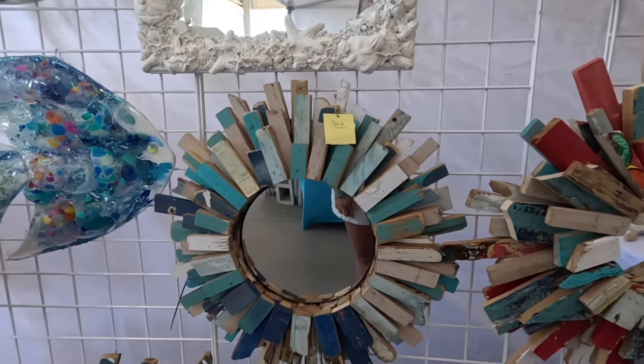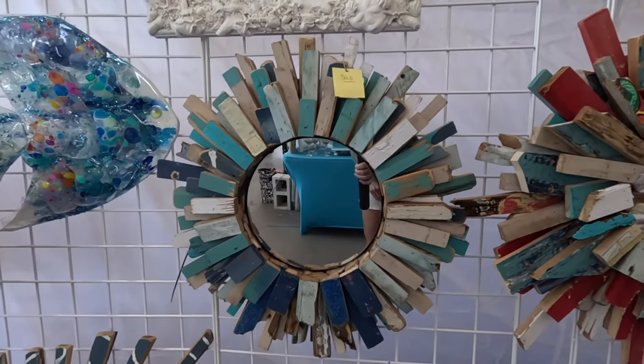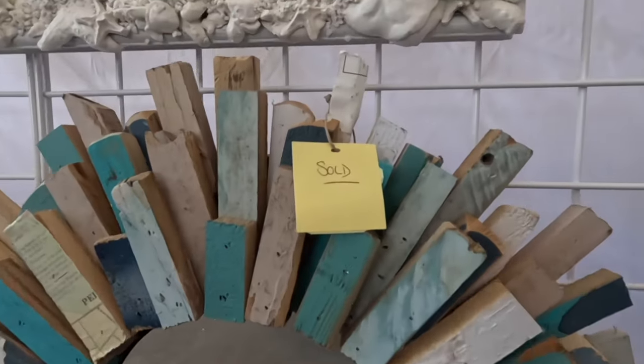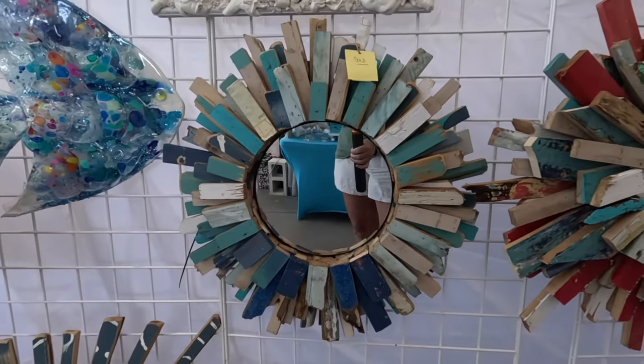The show's not even open and I already sold it to another vendor who walked by and had to have it. So there you go — scrap wood! Don't throw your scraps away. You can make art with it. Don't throw your scraps away, seriously.